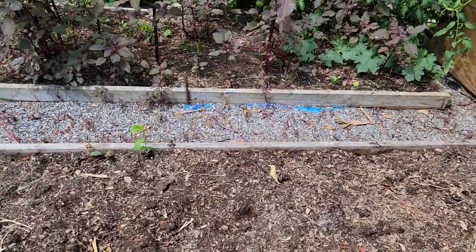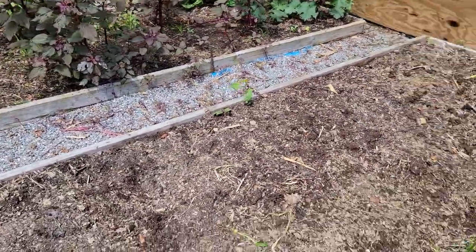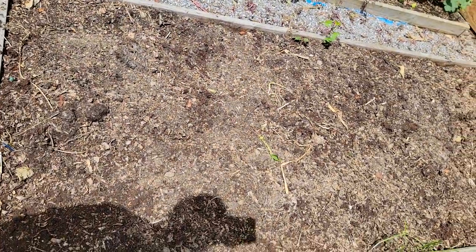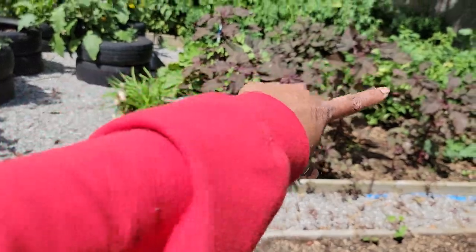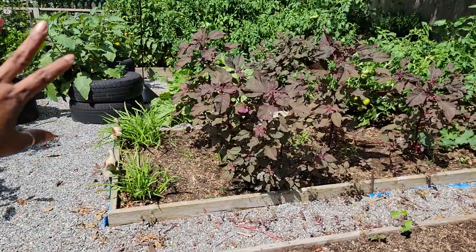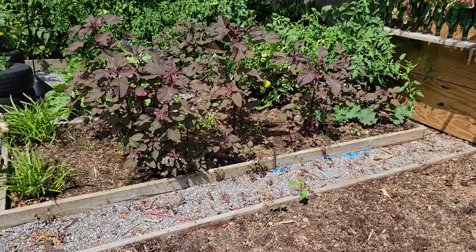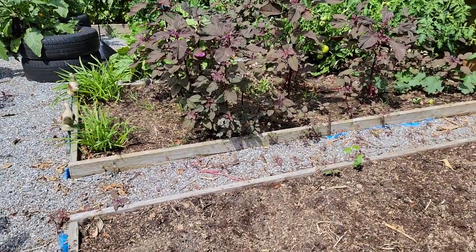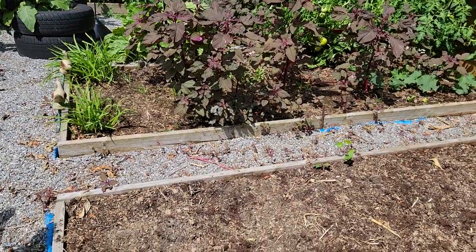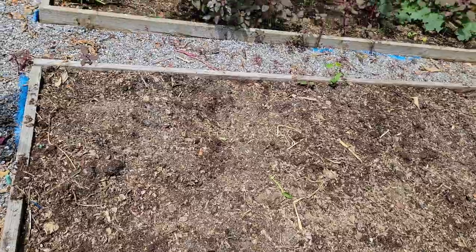Over here is where my Indian corn was in this bed. As you can see, there's no corn. The raccoon got to my corn before we did, so we had to take all the stubs out. Hopefully, we got a new plant for next year so I could grow my corn.